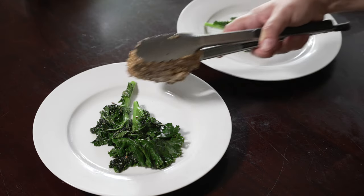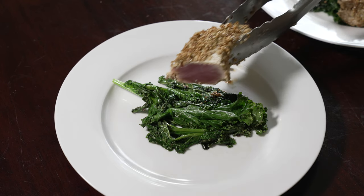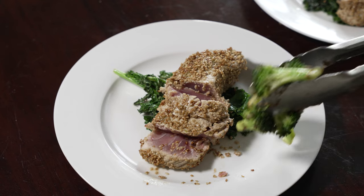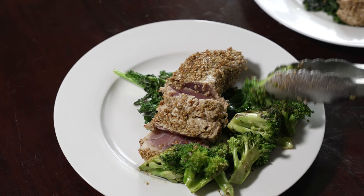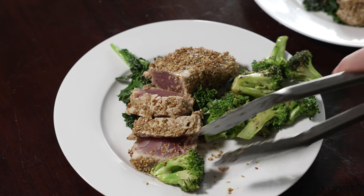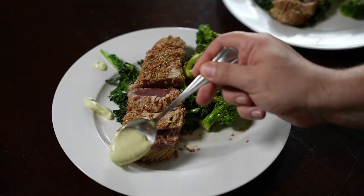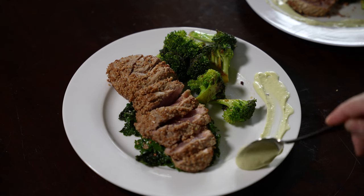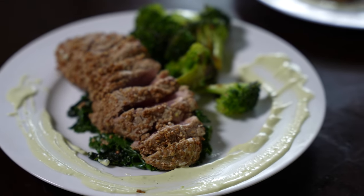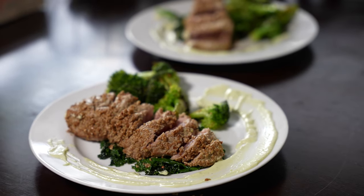Ladies and gentlemen, I present to you the ahi tuna steaks. This is a really simple and extremely healthy recipe — I highly recommend it. If you love seafood or poke, you're gonna love this dish. It has a very fresh, unique taste and the seared outside sesame seeds really give it a nice crunch and texture. The sauce is tangy and super delicious, the side of broccoli adds an additional garlic crunch, and the bed of kale soaks in all the remaining flavors. This is an amazing dish and I'm gonna be making it more frequently.